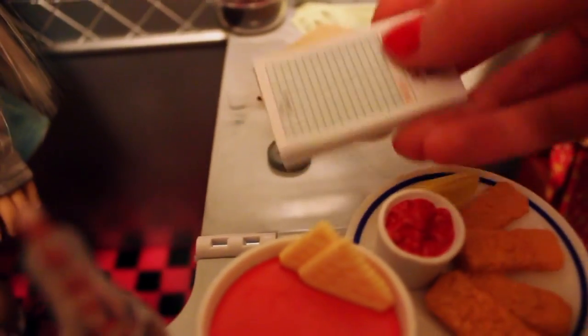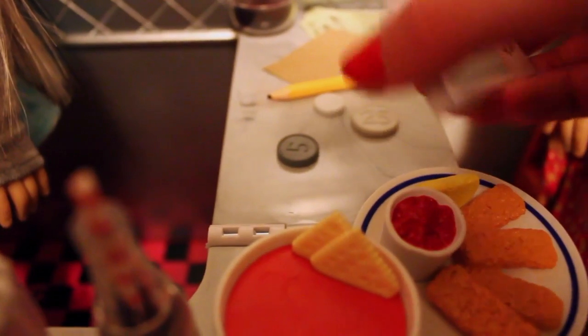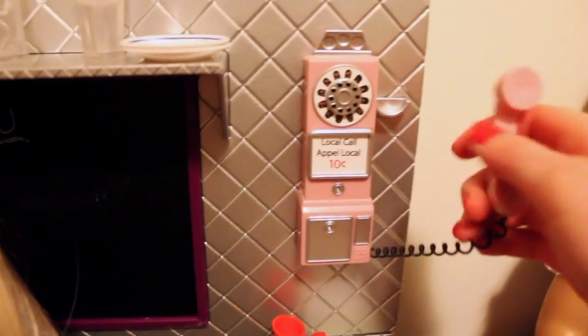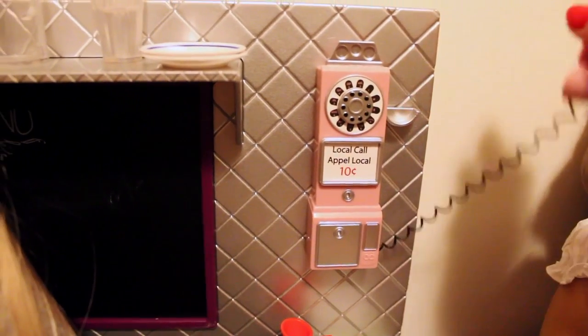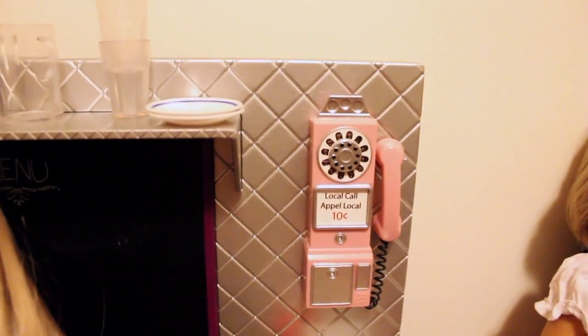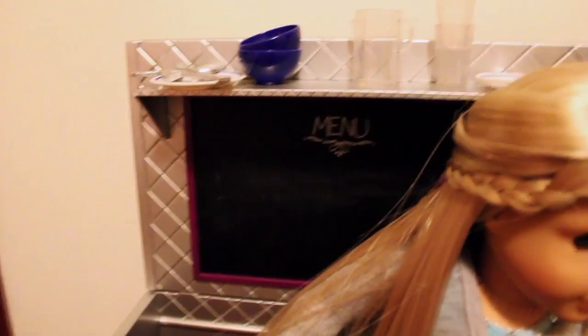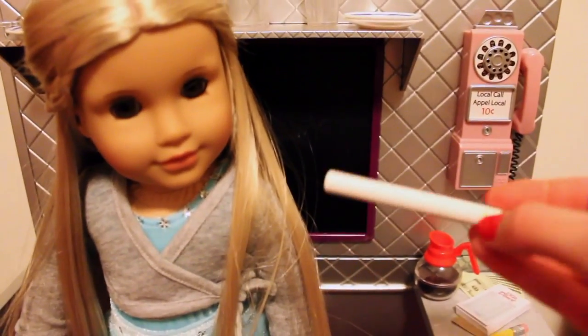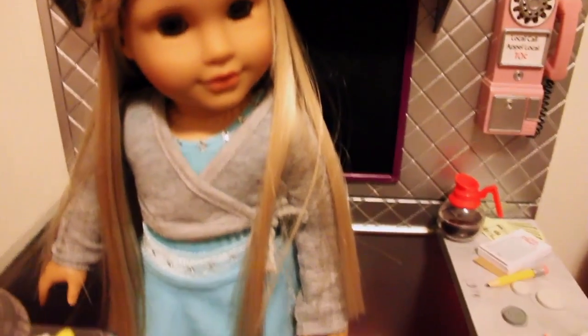You can really write on the paper — there are hundreds of sheets and you can even take them off. There's also a coffee pot. Up on the side there's a light pink phone that doesn't have any dials but the handset comes off with its cord, and it sits nicely on there without falling off. Behind the diner there's a chalkboard with a painted menu on it, and they even give you a big piece of chalk that you can write on the chalkboard with.